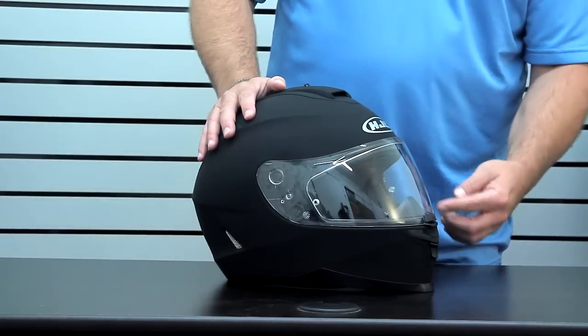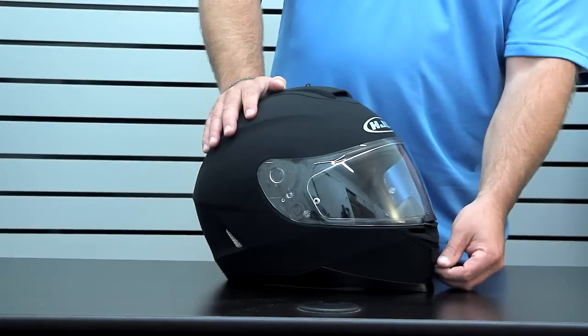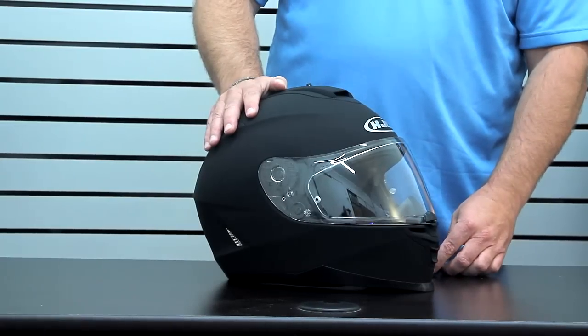It also comes with an integrated breath deflector that's linked and works with the front air intake. Basically what this does is let air come in and flush through the inside, which also helps with some fog dissipation.